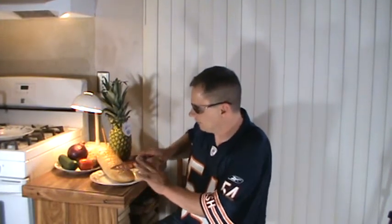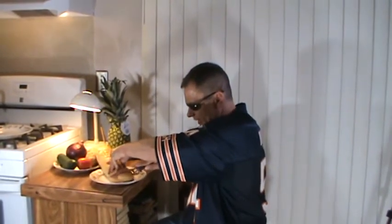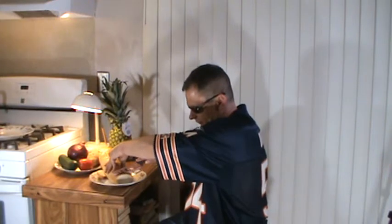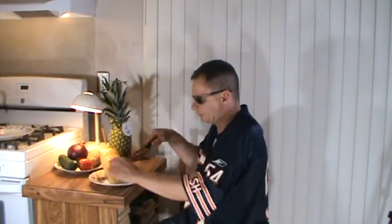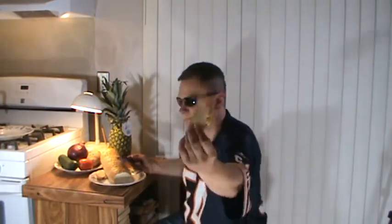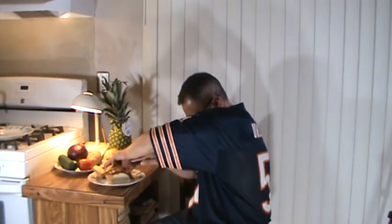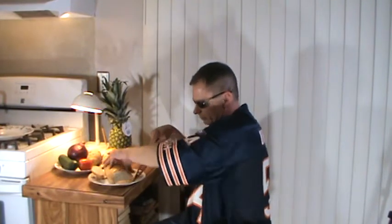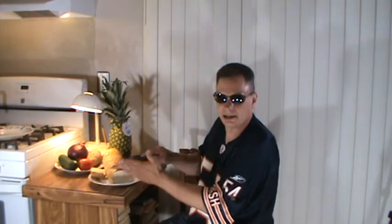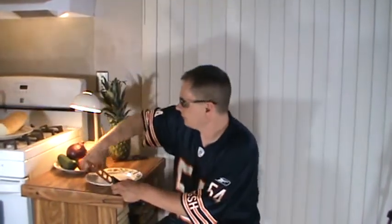First thing I'm going to do is cut some French bread. What I'm looking for is nice slices without much effort at all. We're making spaghetti, so let's cut up some French bread and see how she performs. Cut off the butt end — real nice. Cutting a couple of slices, and I'm not having to work too hard. With some knives and bread you really have to go back and forth, but this thing cuts through it pretty easily. Not bad at all — the copper knife did a good job on the French bread.